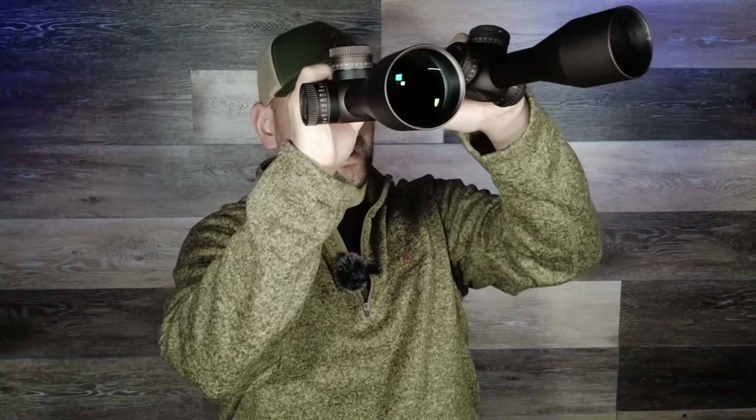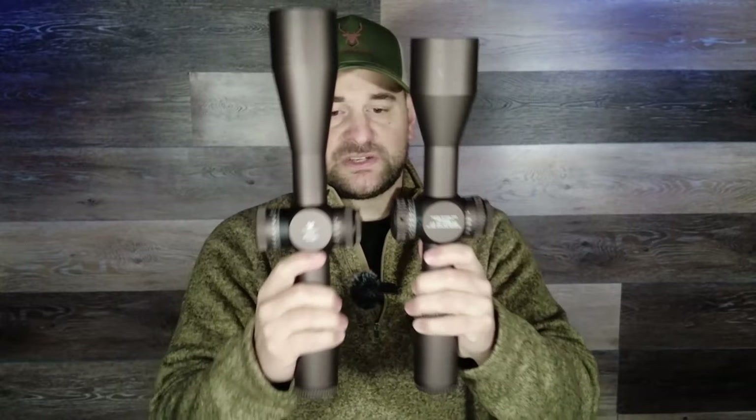The first test was testing the durability of the coating on these scopes, and the hard anodized finish on these must be top-notch because I do not see a single abrasion scratch or chip in the coating whatsoever. Looking through them, there's no looseness, cracks, or chips in the glass. The coating on these is excellent, definitely better than even the cheaper lower-end Vortex scopes. Now let's take a look at some of their physical characteristic differences.